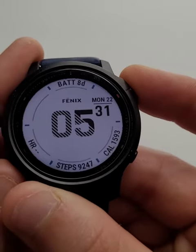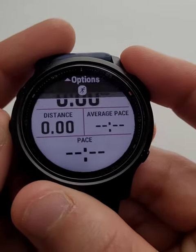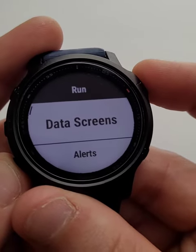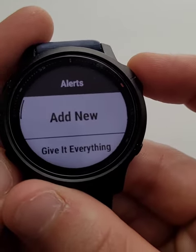Let's set up some alerts then. We're going to hit the start button here, head into our run, then we can scroll up into our run settings by going down here. I'm going to go into our alerts here and this is where we've got loads of options.